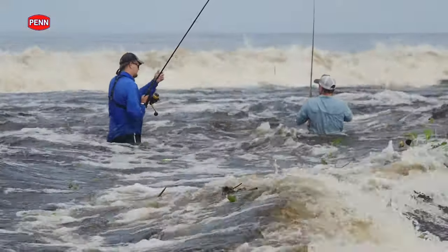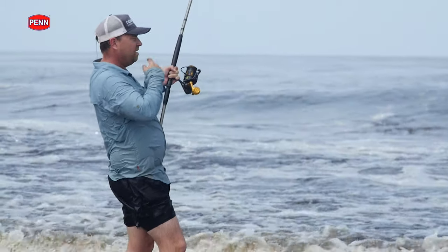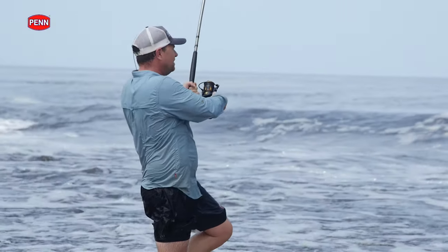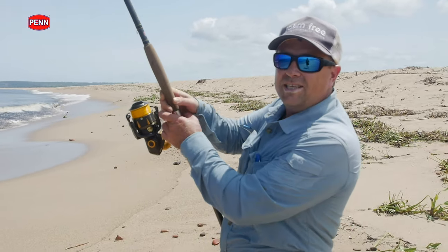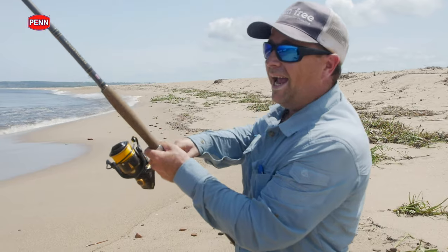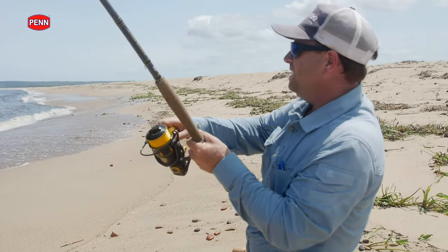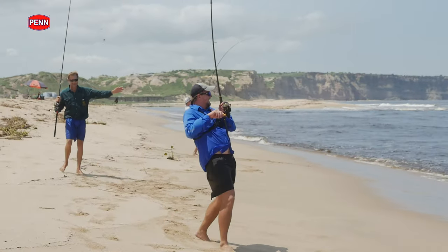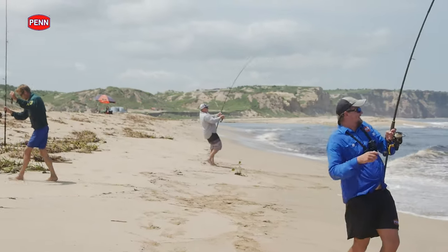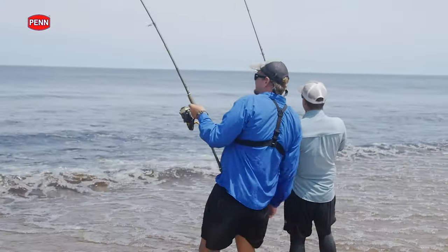The absolute power of the jack revals — the dogged fight that they have — it's just brute force the entire time. There's not many places you can come to where at midday, at about 35 degrees close to 40, it's scorching hot and there's action all around us. There's fish breaking in the back line, fish smashing close by, and we got our lures right in the right spot.